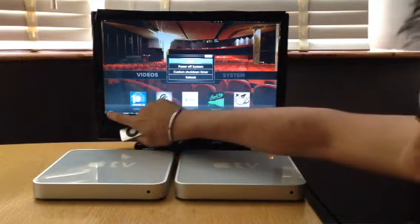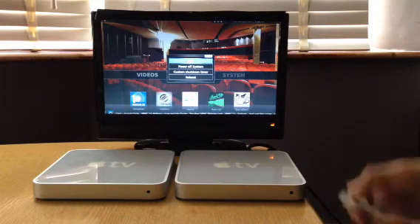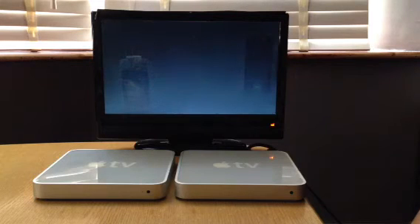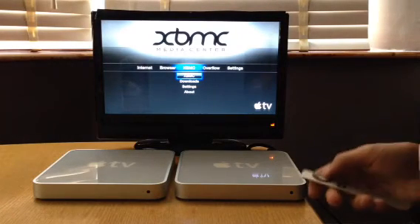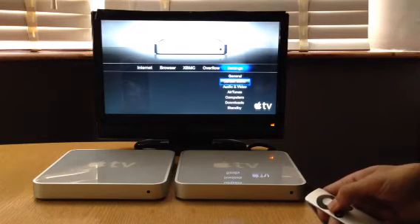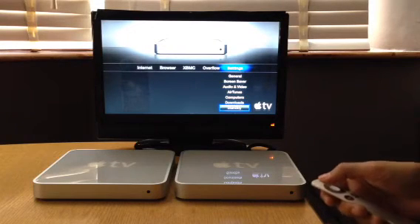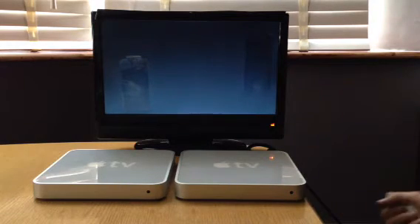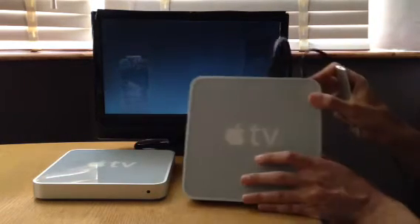If you press the standby button and click that, you get this menu. Click query, press exit — this is to exit XBMC. Then we'll get our standard screen back up. Click to the right to the bottom, standby.